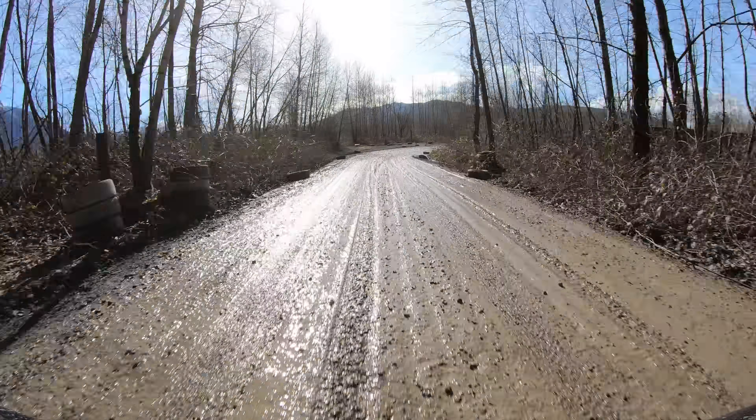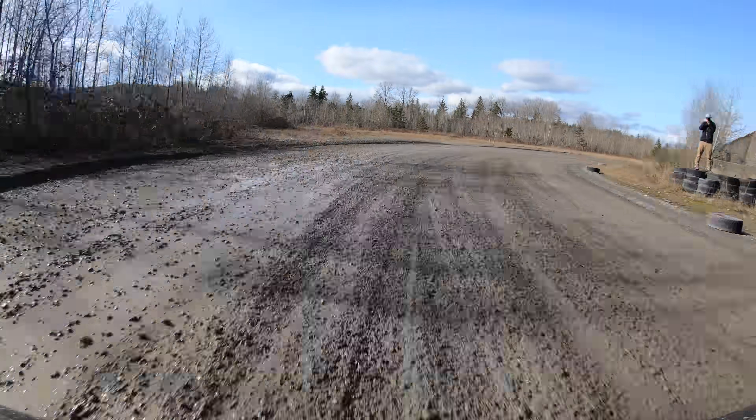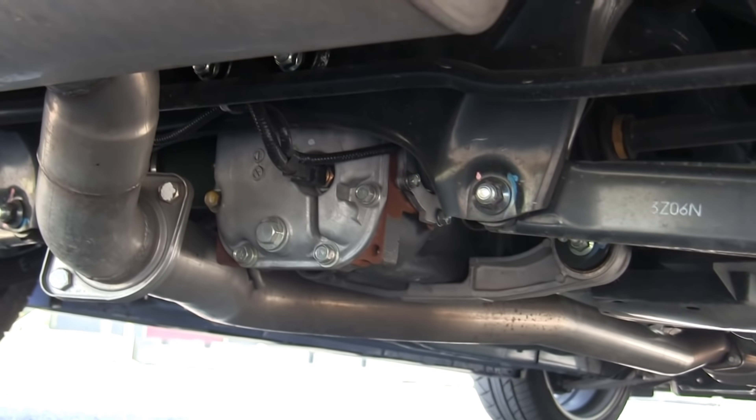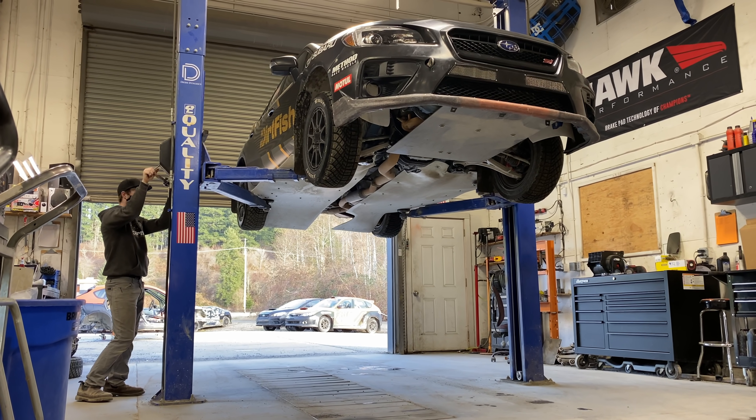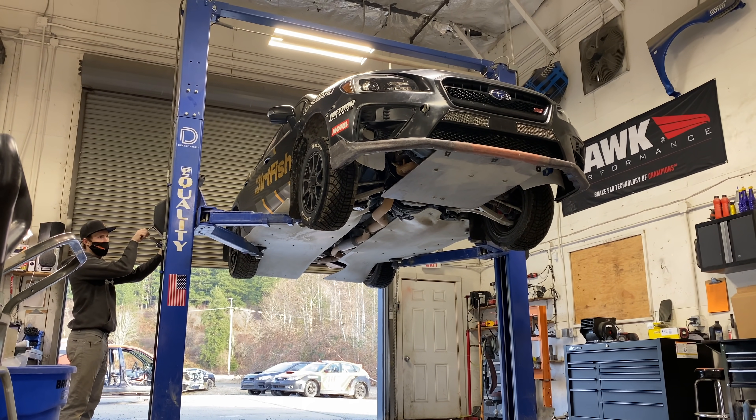But the first time I took my Subaru on anything other than smooth pavement, it didn't exactly feel at home. The suspension is very stiff and there's not much ground clearance. Sure, the all-wheel drive system is fantastic, but there are plenty of vehicles with great all-wheel drive systems — that doesn't exactly make them rally cars.